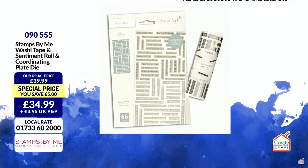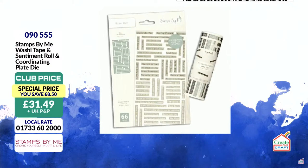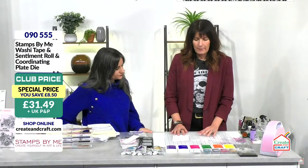Also available is the Washi Tape and Sentiment Roll with a coordinating die plate — very clever. The die will give you exactly the perfect apertures for the sentiments. £31.49 for the bundle including the die and tape, saving £8.50.